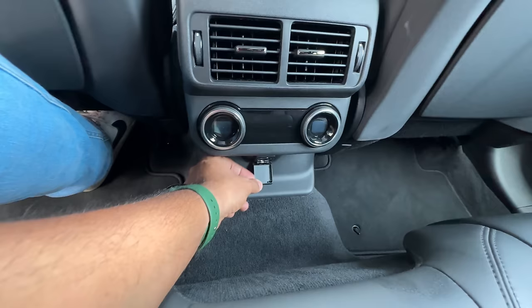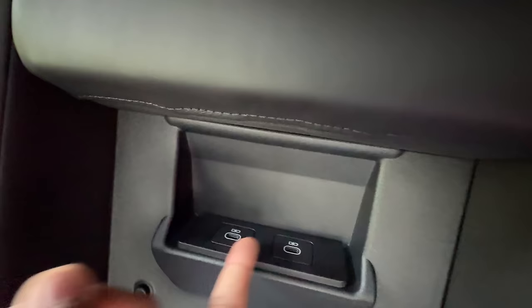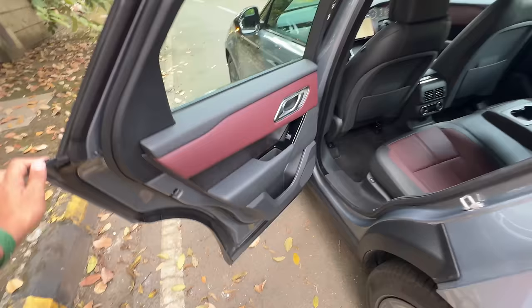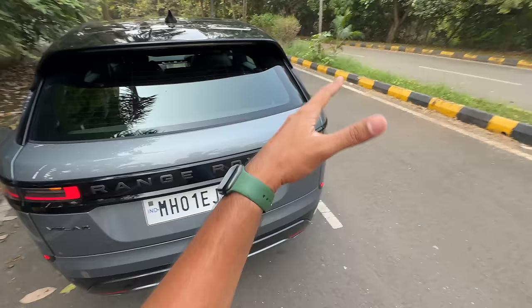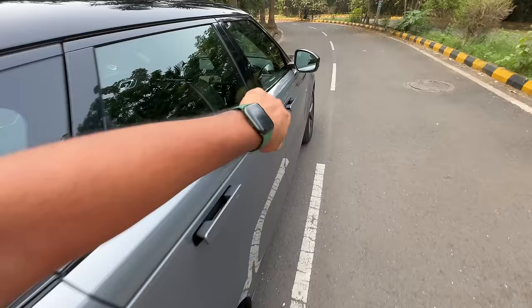It has got 4-zone climate control air conditioning, and there's a 12V charging socket right here. They have put two USB-C charging sockets in a very inconvenient place. There's some piano black finishing as well. Somehow they managed to do the screens fantastically well in the sense that fingerprints don't stick — it's definitely not a fingerprint magnet. There's no soft-close door.